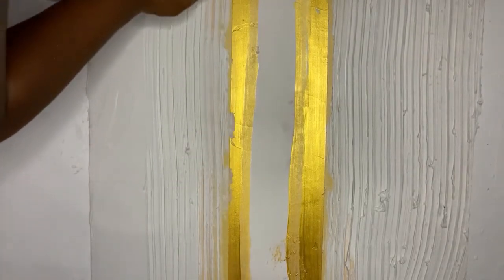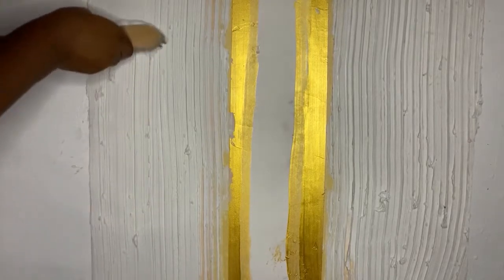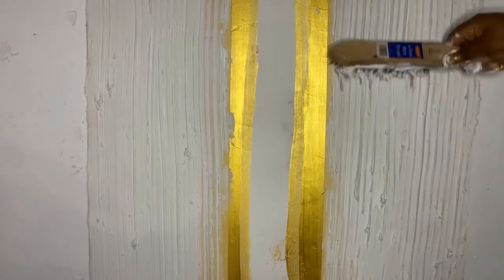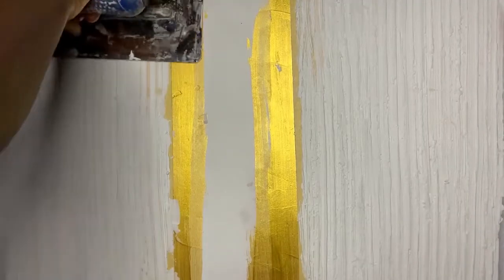I used the wire guards brush to achieve this design, but normally you are supposed to use a dragging brush. This wire guards brush is just an improvisation. In my next video I'll be using the actual brush. This is for people who do not have the designed brush — so this is an improvisation. Let it dry, then you knock it down.